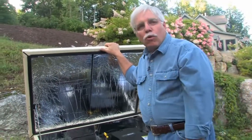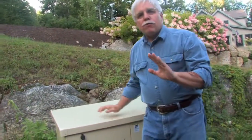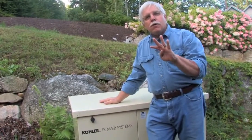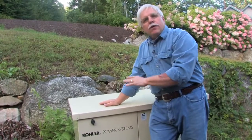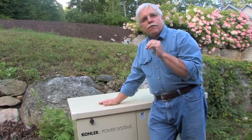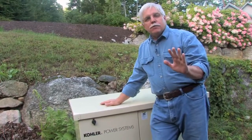Last year there was a horrible ice storm here in New Hampshire, and you know what happened? Many of my neighbors were out of power for days and days, but not me. I was out of power for about five or six seconds. And that's what I like about these standby generators — they turn on automatically. I didn't have to worry about a thing, I didn't have to fill any fuel up, I didn't have to do anything except sit by the fire reading a book. It's that simple.